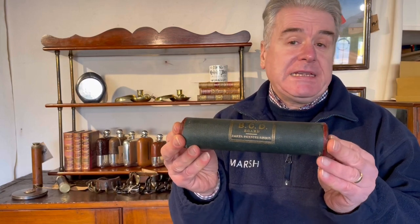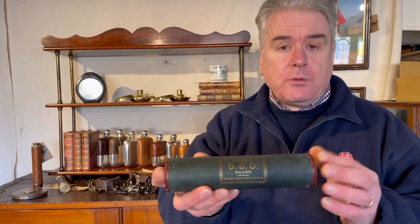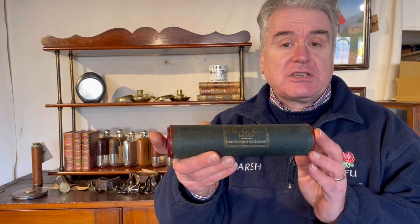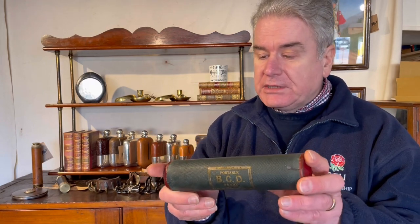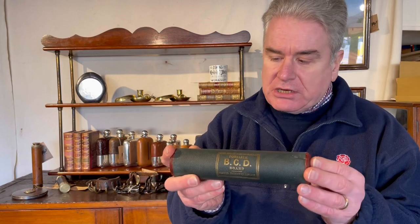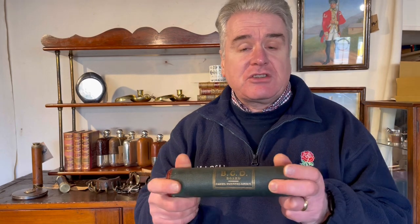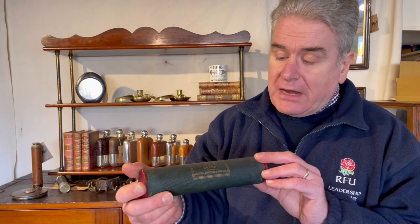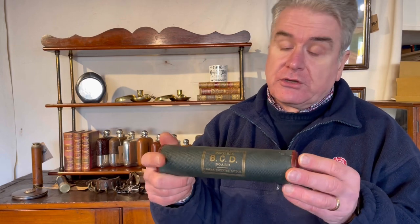This is a portable BCD board by Jacques. BCD stands for backgammon, chess, and draughts. To look at it you might think that it's around about 1900 in date, perhaps a little bit later than that, but actually the patent that Jacques took out for it was the 10th of June 1858. Jacques, of course, is a very well known sporting manufacturing company, founded in 1795 and still going strong to this day.